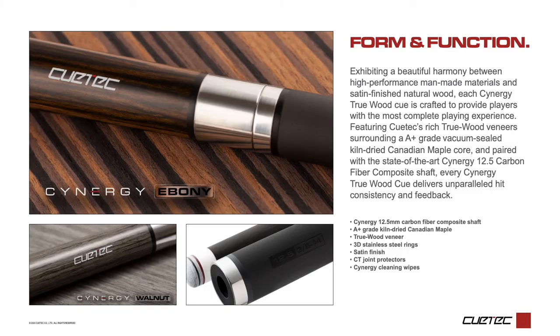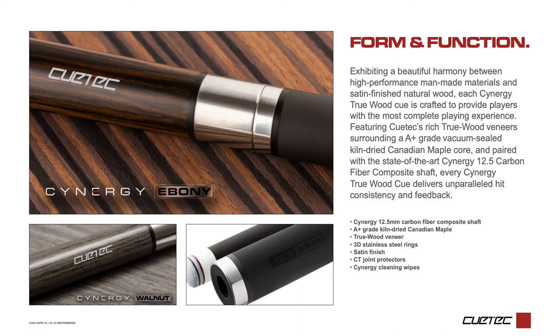True Wood Cues, constructed with a core of A-plus grade kiln-dried, vacuum-sealed maple, are surrounded by an exotic real wood veneer with a satin finish, and topped with a Synergy 12.5 shaft. True Wood Cues deliver outstanding hit consistency as well as feedback.